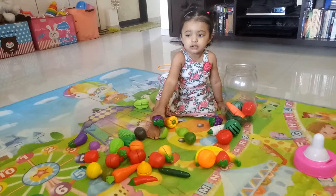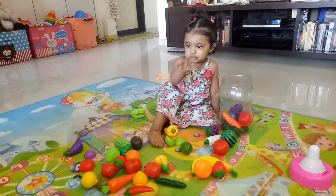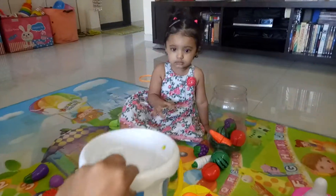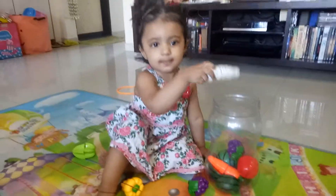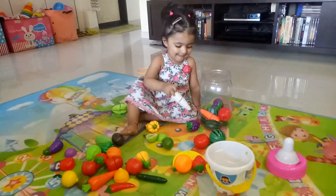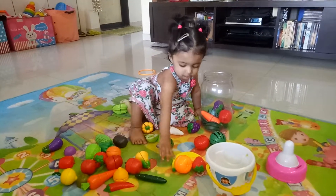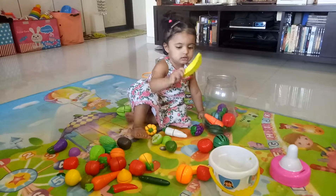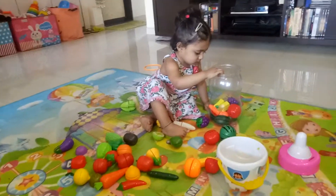You want to put it in the bucket? Yeah, put it in the bottle. Okay, take the bucket. You don't want the bucket? No no no no, radish. Okay, put orange. Where is orange? Orange. That's banana. Mama will not play with you.